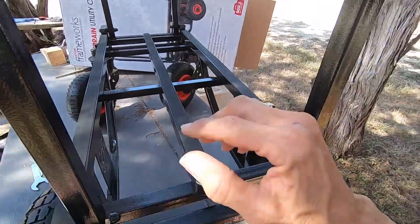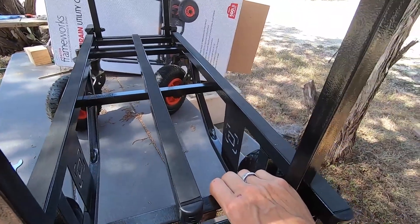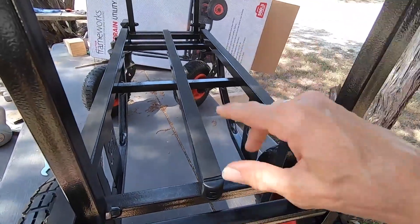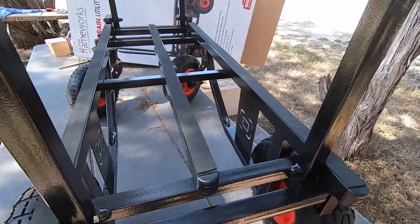I'm probably going to use it around here to haul stuff back and forth between my trailer and my bus while I get set up, but it's going to get used — I can guarantee you that. I am very pleased with this.